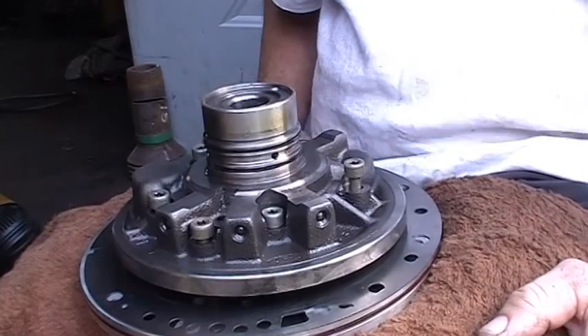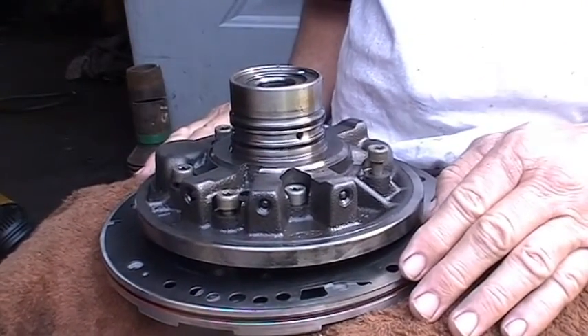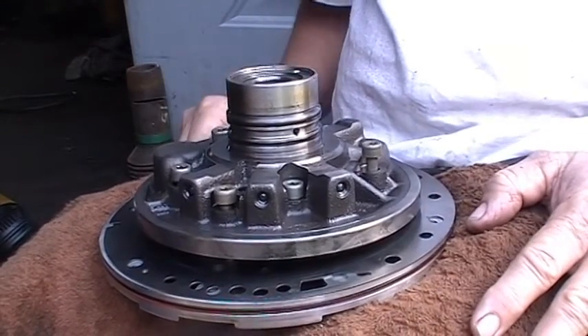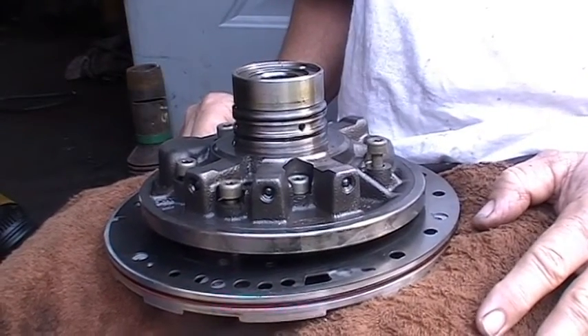Hey guys, today I wanted to show you a little bit about the pump that I've taken on my 5R or 5.5S transmission. It's basically a 5-speed, 4x4.